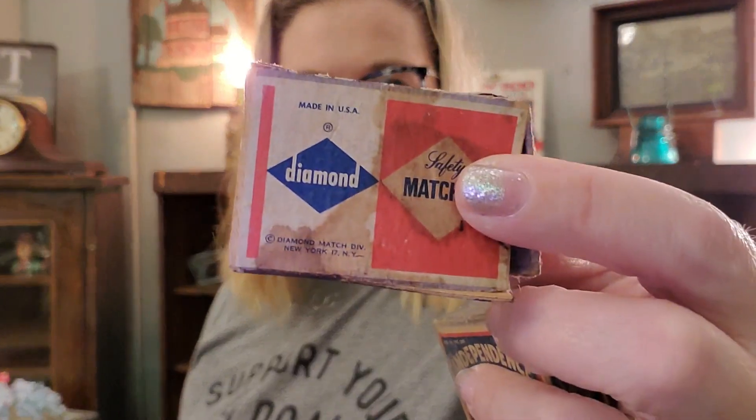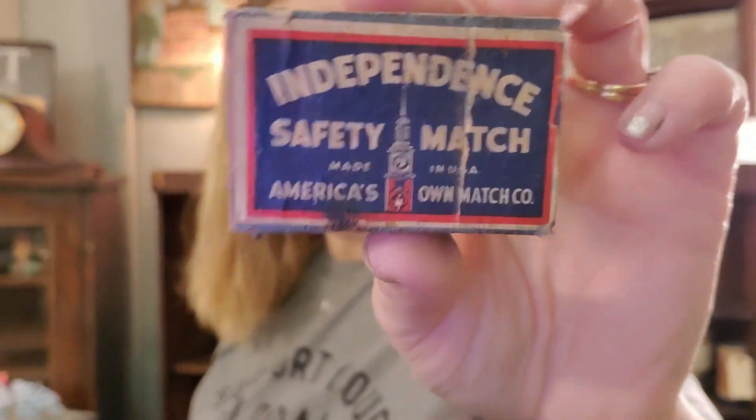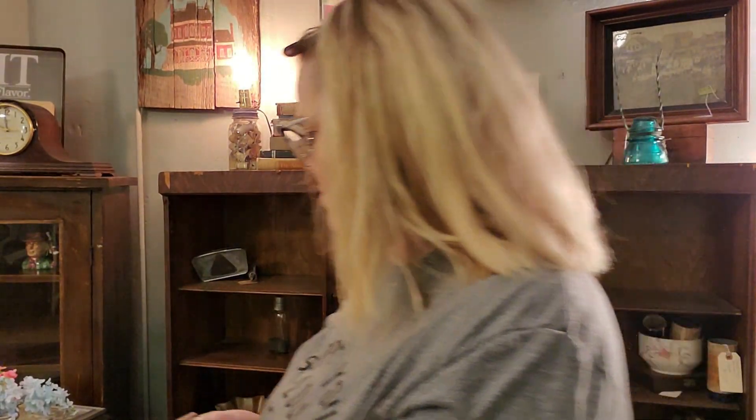I do have more of these. I did sell some of these in a live video. I had a dollar a piece on these. This one's just an old diamond matches box. This would be cute for the 4th of July display — Independence pocket matches, Ohio matches. Another Independence safety match. I think I'm going to keep that one to put with a 4th of July display.